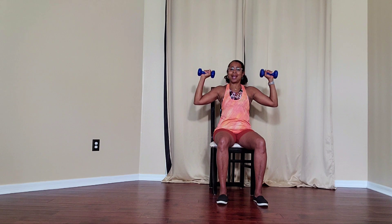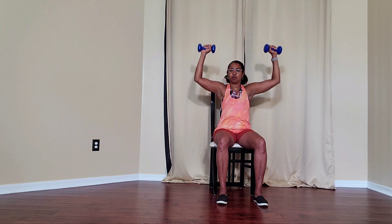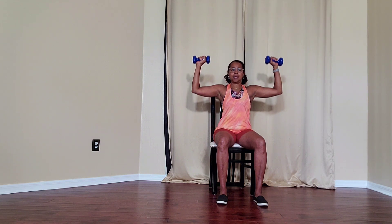Your arms stay slightly in front of your ears or in your peripheral vision. You still see the upper arm as you come up and down.